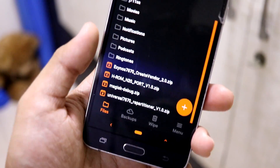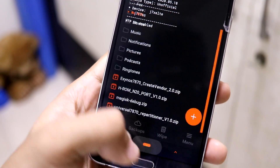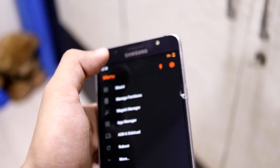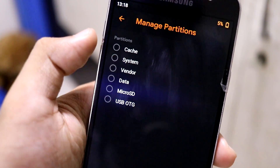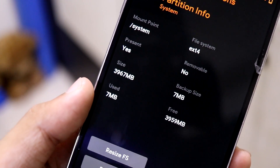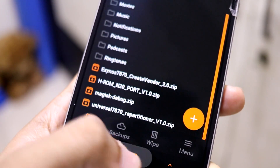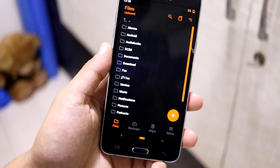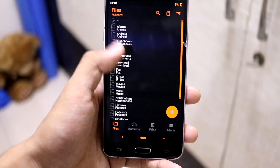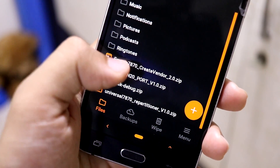The first time it changes the partition from 2 GB to 4 GB, so it will wipe your internal storage. Now we have a 4 GB partition — you can check it in manage partitions. Here you can see the system size is 3967 MB and the free size as well. You can also flash other GSIs like OxygenOS and other things with this partition.